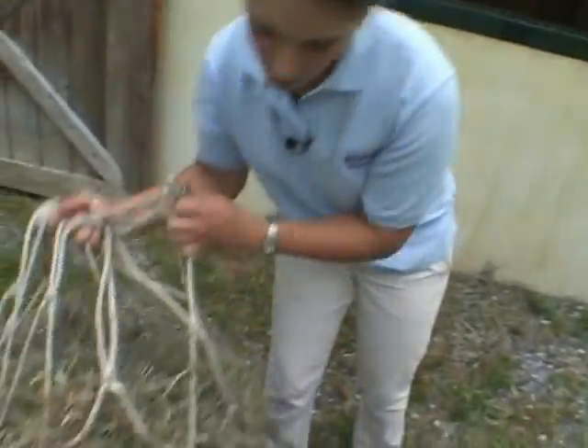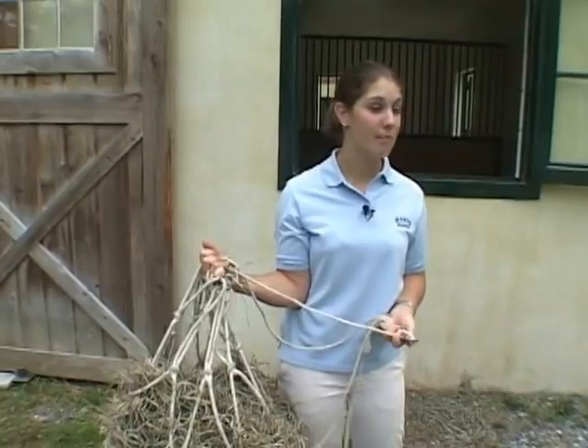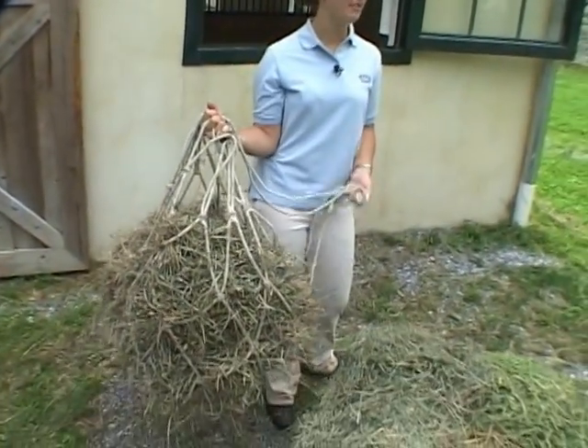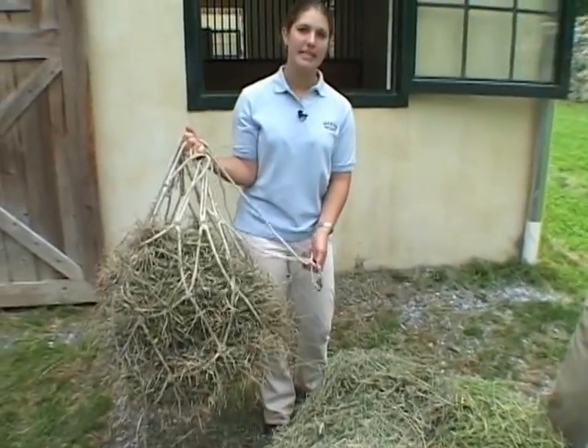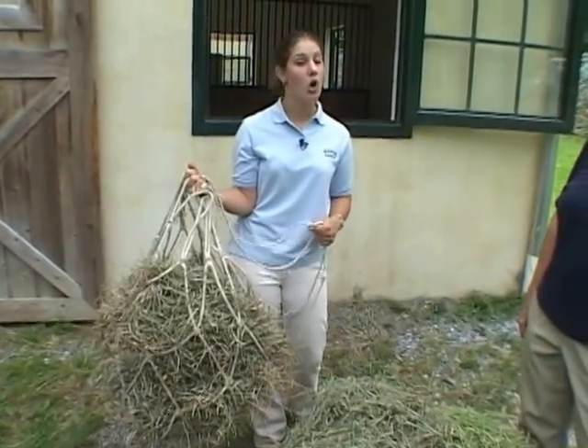Right here I have a hay net, which is used to hang the hay and keep it separate from the straw or bedding. It's also used in trailers. But a hazard of the hay net is that if too much hay is eaten or it's hung too low, it can drop down and a horse can get its foot caught in it.